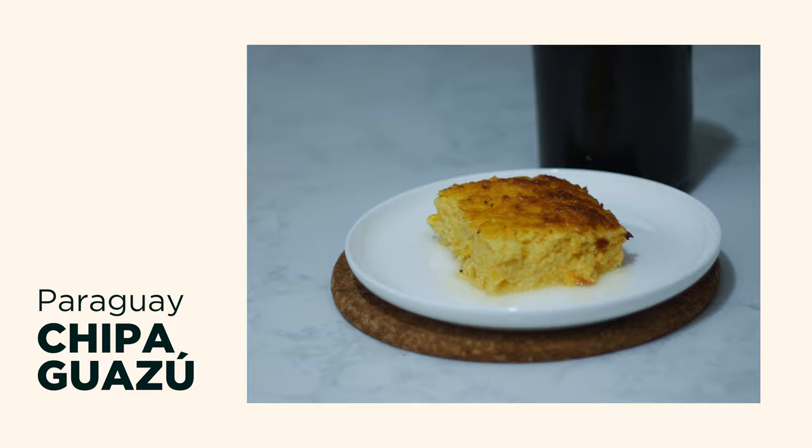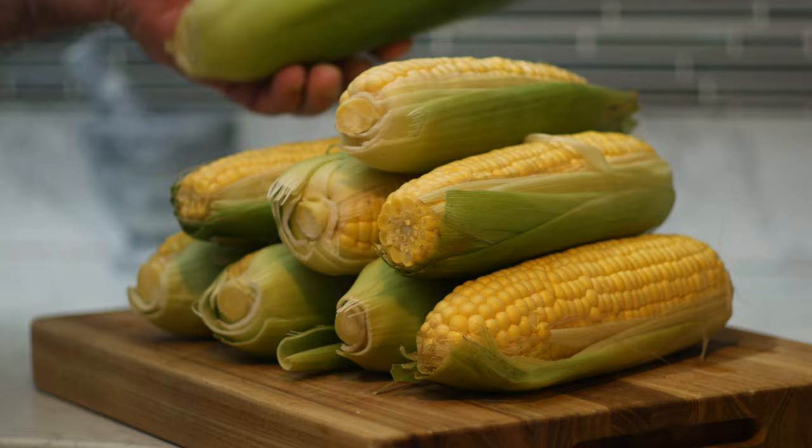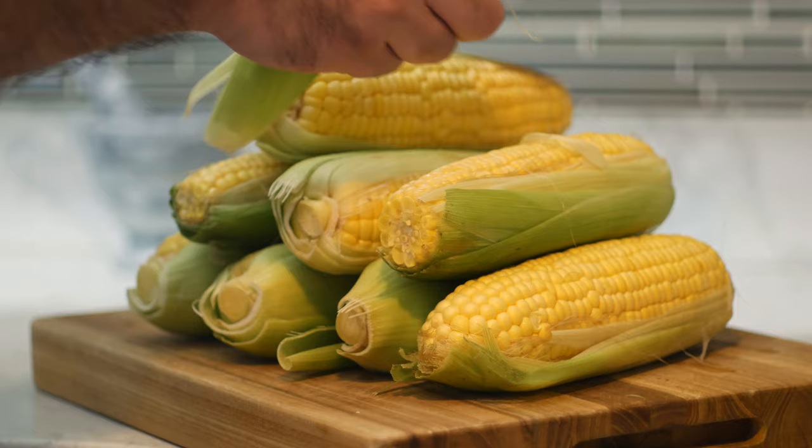To get started, we need about a kilo or two pounds of corn kernels. That works out to be about eight or nine cobs. Now it's getting towards the end of the season here, so the only corn I could find was these trimmed semi-husked ears that were shrink-wrapped — generally not the highest quality or sweetest corn. But for this purpose, since we'll be baking it, it doesn't really matter too much. In fact, you could use canned corn; it would just come out a lot sweeter.